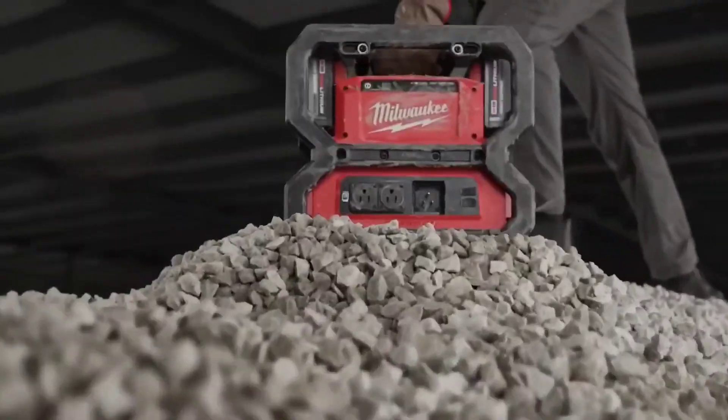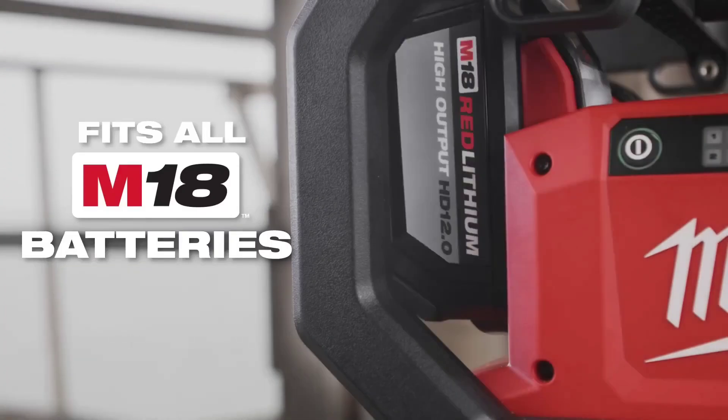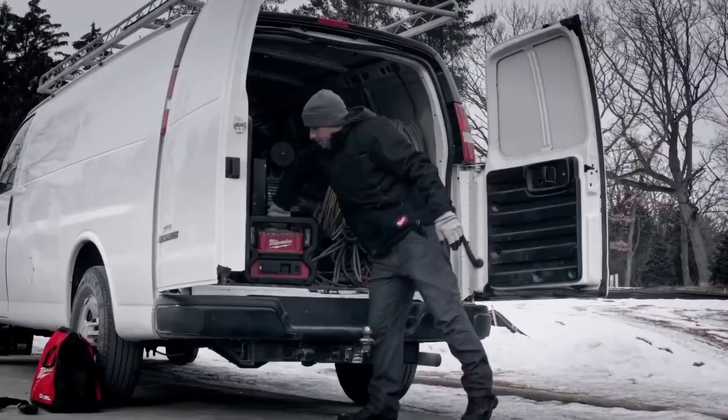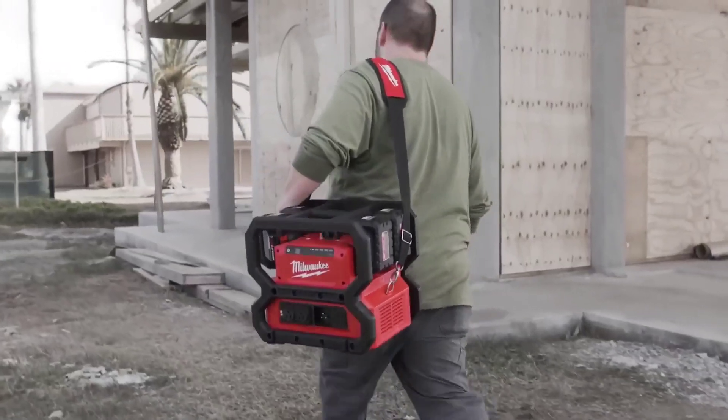It is a versatile and durable option for contractors, DIYers, and those in need of portable power. However, it requires 4 batteries and can be expensive.